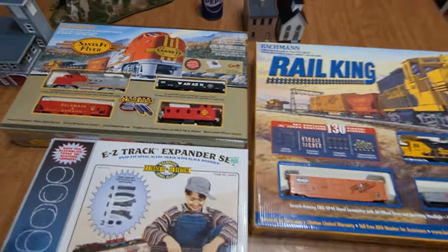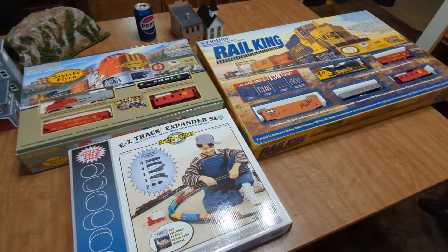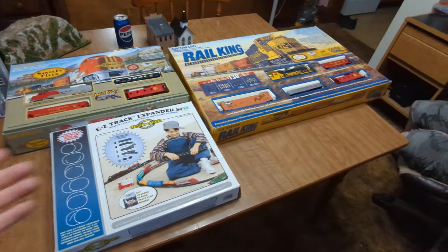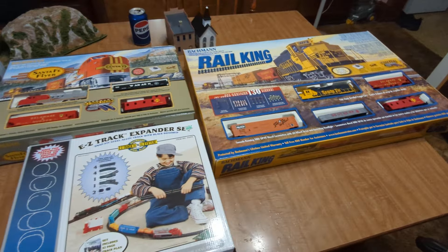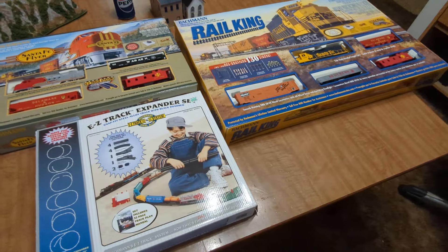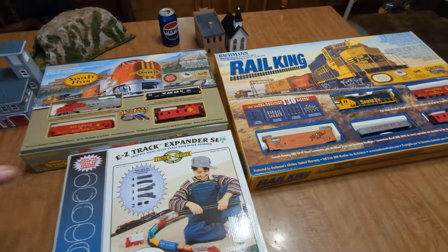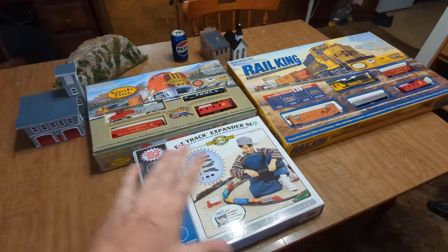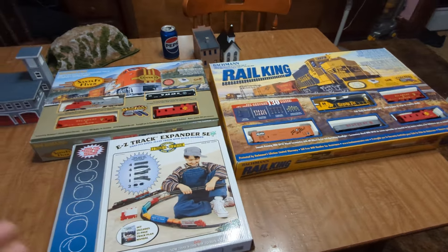I know it's kind of expensive to get into the hobby, but if you look on Facebook Marketplace — like I just did — you can score deals. I'm using my brother's table so you could use a table just to set up and try to mock out a room or something. I'm gonna go ahead and open this one here and get everything out. I got this really cheap — it was actually cheap cheap.